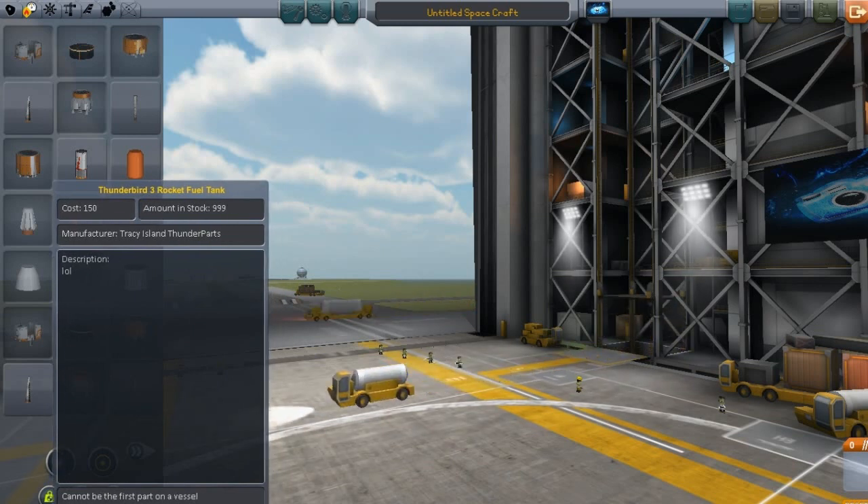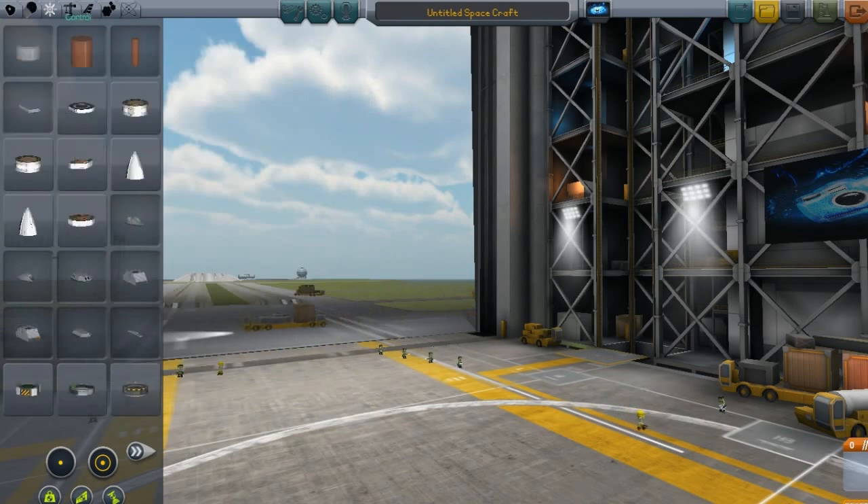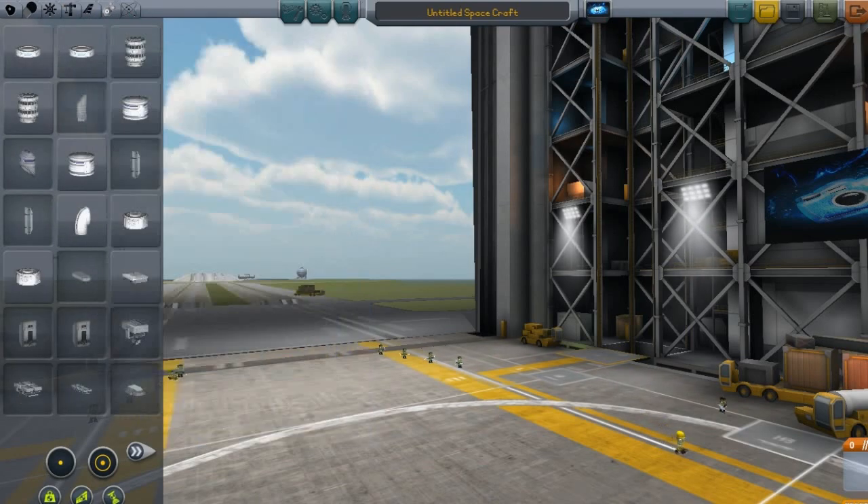In this mod, or add-on, whatever you want to call it, there are Ion Engines, Radial Ion Engines, Hybrid Engines, Radial Hybrid Engines, Generators, Exxon Tanks, and Radial Exxon. It adds about 12 or 13 parts total.